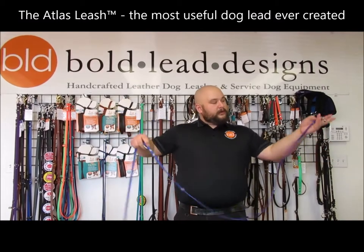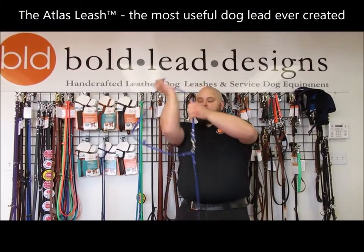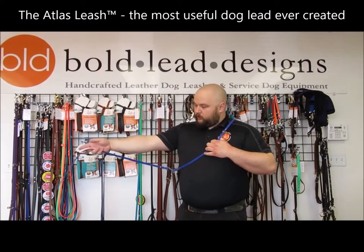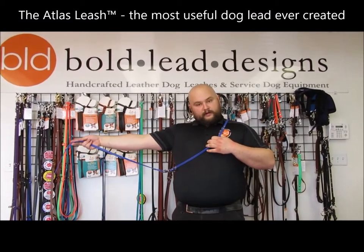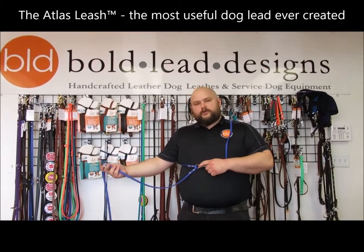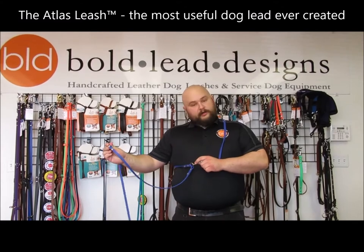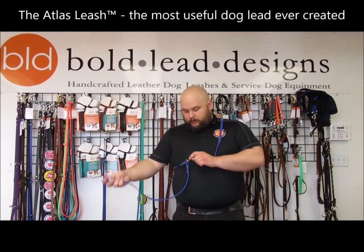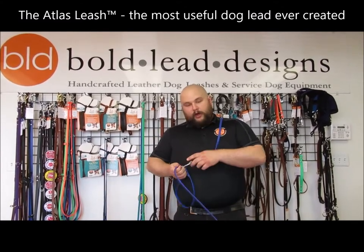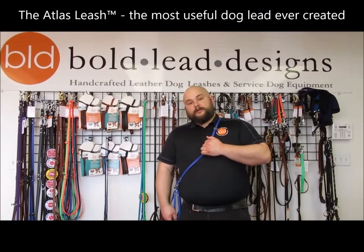You also have, if you clip the bolt snap on either end to the center ring, a nice hands-free lead, which has about 4 to 4.5 feet of space off the end of it. If you're walking through traffic or a crowd and need to keep the dog a little bit closer, you can take the ring set on this end of the leash, open up the bolt snap, drop that ring on, and now you've got a much shorter leash where the dog can walk right there beside you.